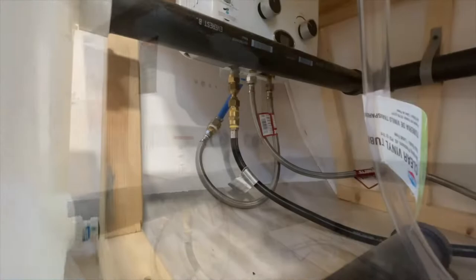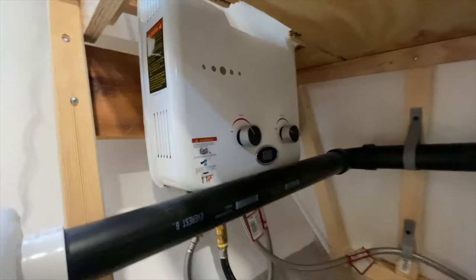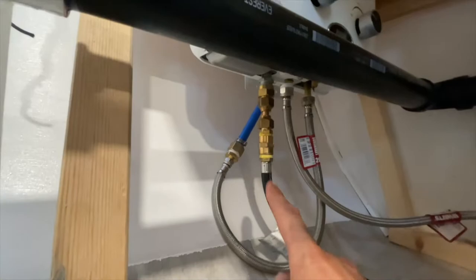It goes down into my hot water heater, which is a propane on-demand unit. I connected that pex fitting right there to a braided hose which then connects to the on-demand hot water heater. That other hose right here is the hot water coming out, and that runs over into the red pex which then goes straight up.